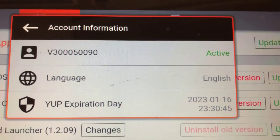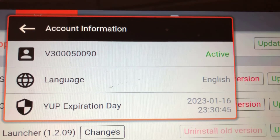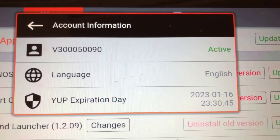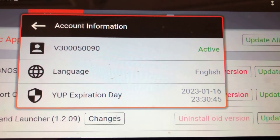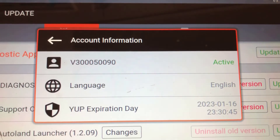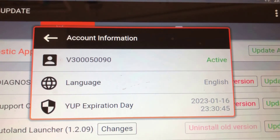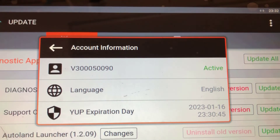We have the expiry date here — it's the 16th of the 1st, 2023, so that's how long the updates are for on this machine. Anytime you can go in and check what's left on your subscription, or after entering the code, go in and check to make sure the activation code did work.